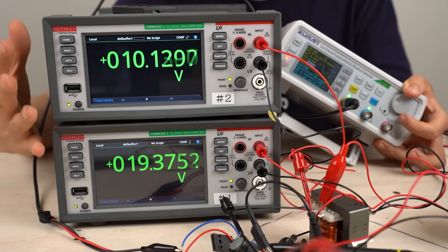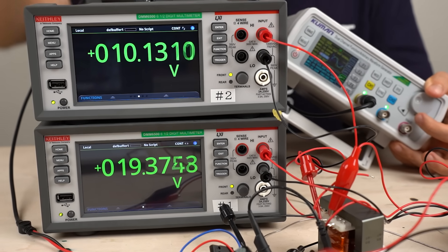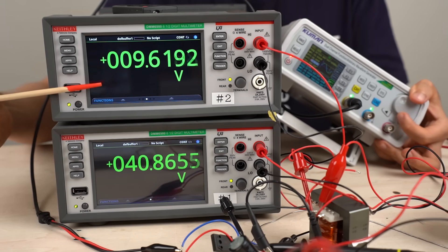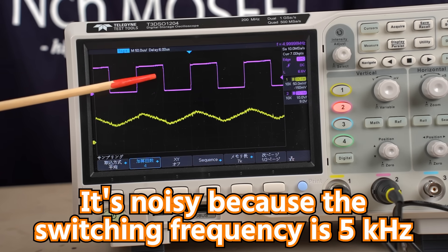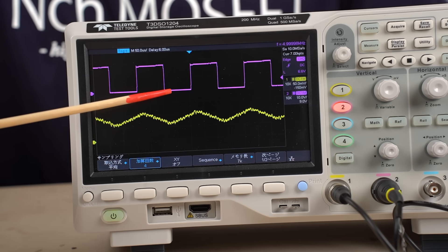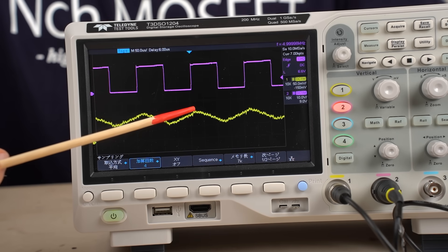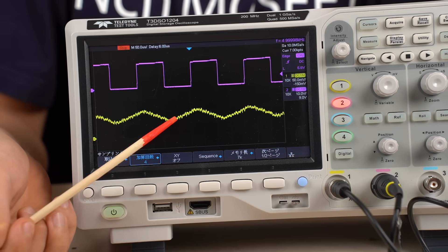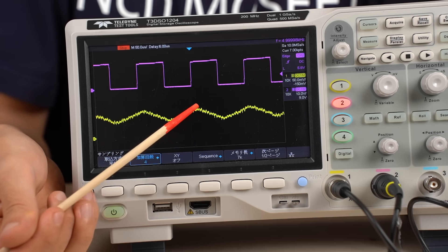What happens if the duty ratio is increased beyond 50%? The switch remains closed for a longer period, allowing more current to flow through the inductor, and the output voltage increases — while the input voltage has not changed. The actual operating waveform shows the red waveform as voltage across the switch and the yellow waveform as current through the inductor. When the switch is closed (0 volts), current increases, storing energy in the inductor. When the switch opens, current decreases and that stored energy is released to the load.